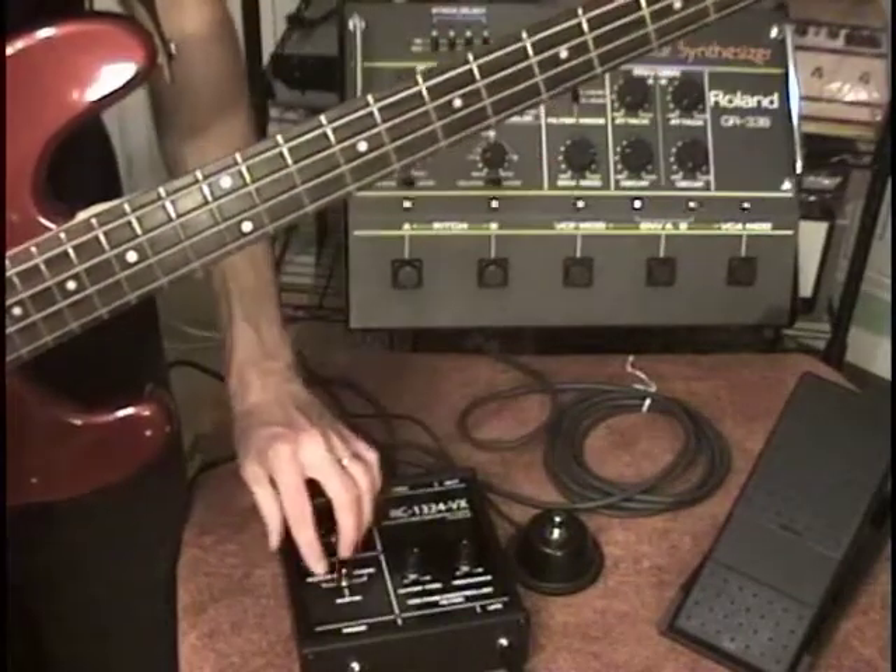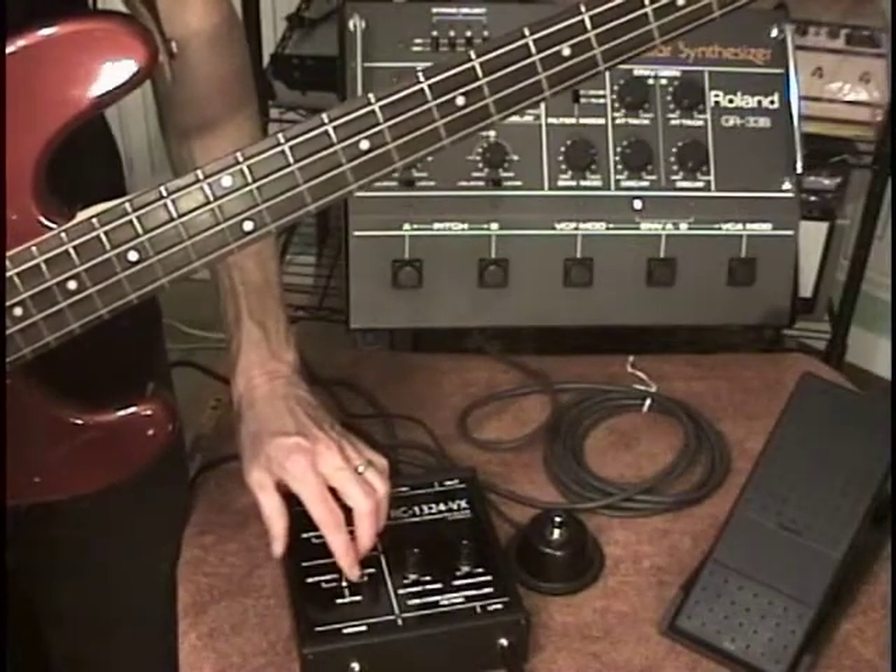And if we go to mode 1, that's the sound of the pickups inside the bass.